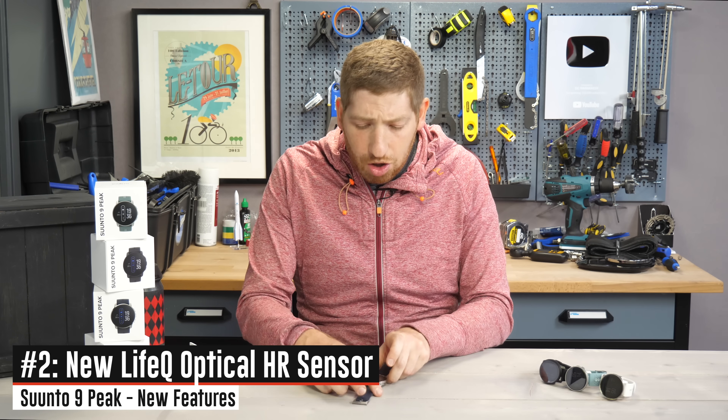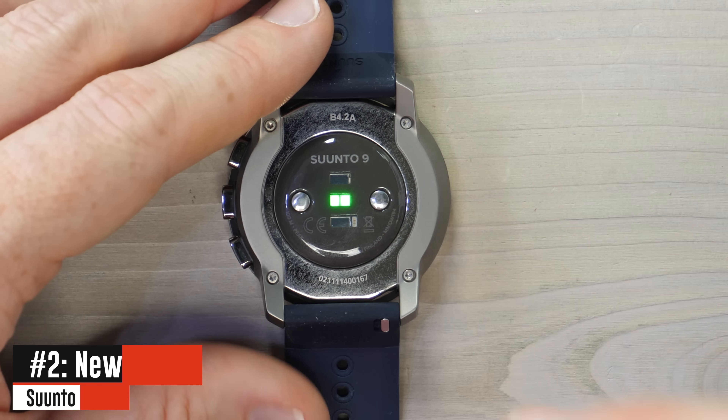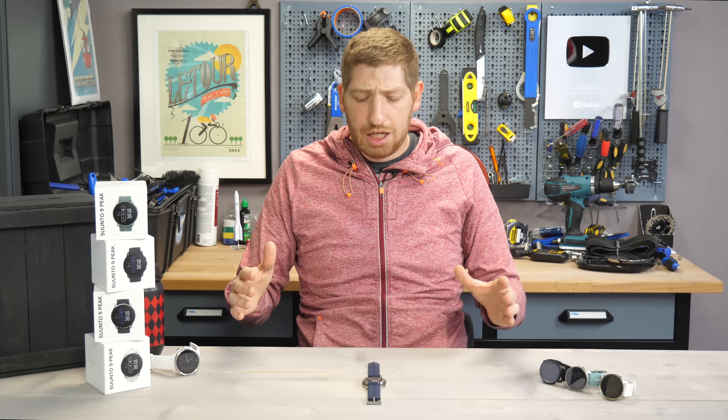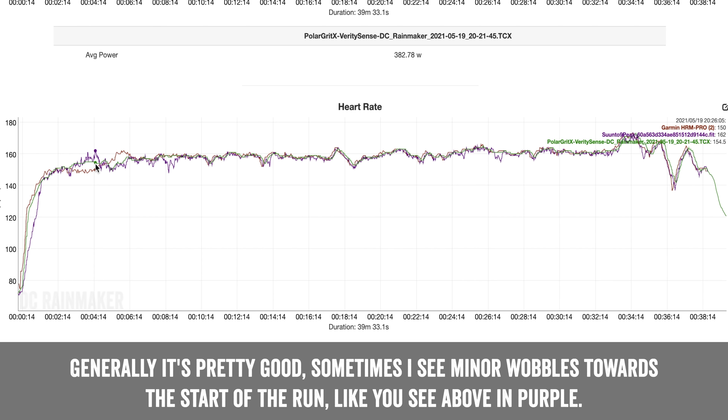The next new feature is the new optical heart rate sensor, which is by LifeQ — the same sensor company that developed the Suunto 7 sensor. I didn't have terribly great luck there, but things are reasonably good here so far in beta testing. I'm not going to judge them too harshly at this point, but it does seem to be working fairly well. Stay tuned for my full in-depth review, probably coming later in June, where I'll dive into all the sensor accuracy.